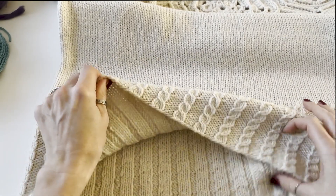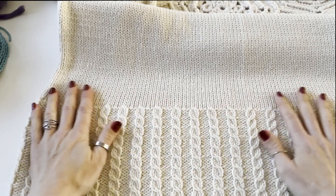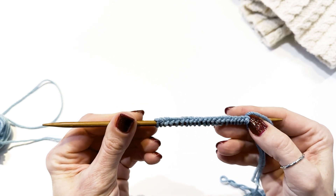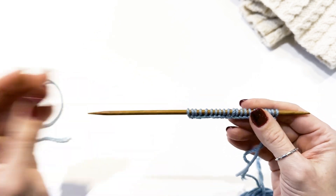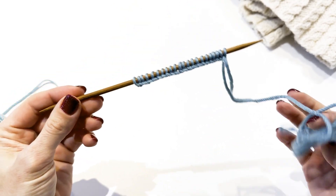In this project I used Aran weight yarn and needles size of 5mm. I am going to use the long tail cast on, which also can be referred to as the double cast on. It is a classic, fast and easy method to place the first stitches on the needle. It is also known for its stretchiness.